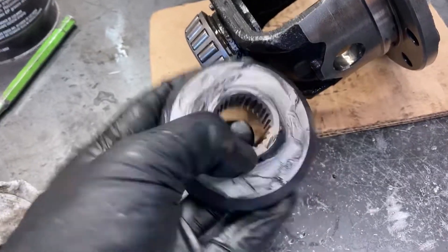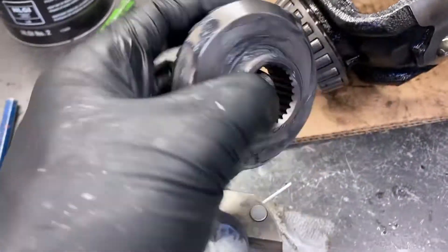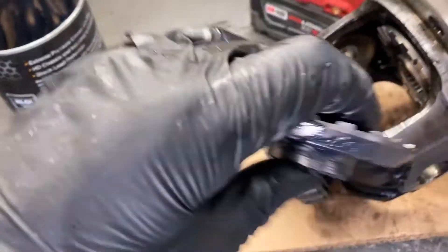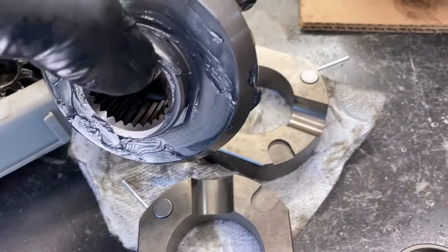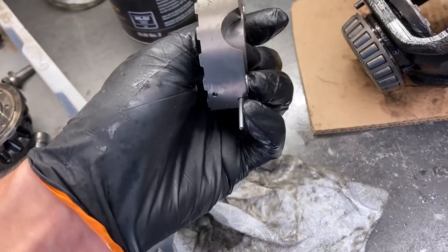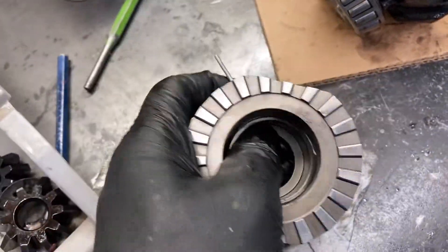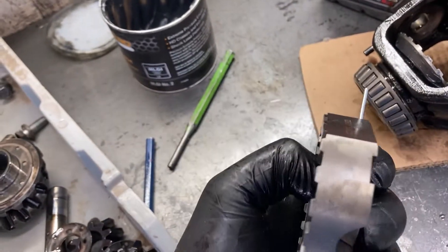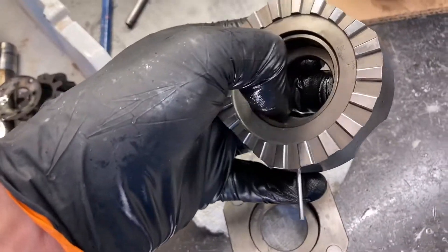To get it assembled, these drive flanges kept wanting to fall out. So you can put some really sticky grease on the back of them and it just helps keep them in there when you have to slide everything in. Now these parts with your pins all in them, held in with their wire — there are these little circle pieces, washers almost, that go in here. I think they're just to stop the end of the axle shaft from hitting your cross pin.